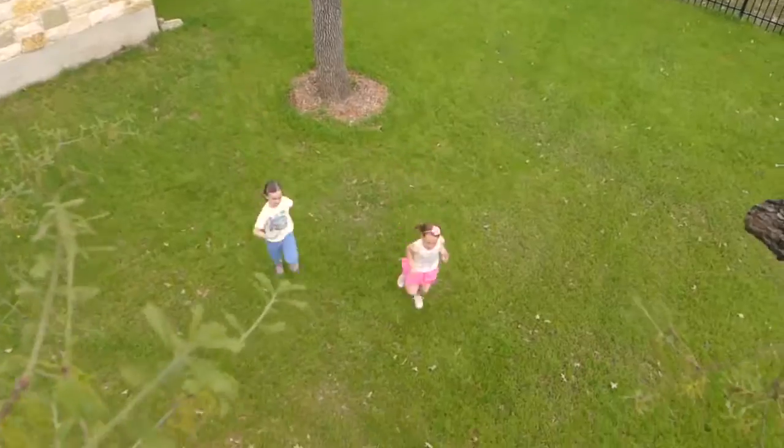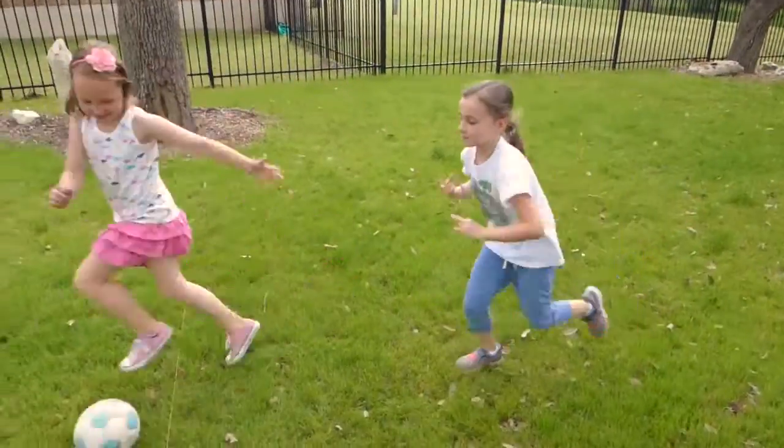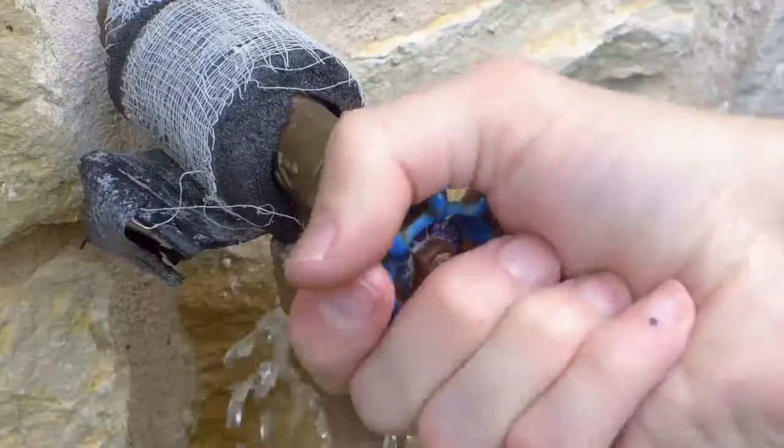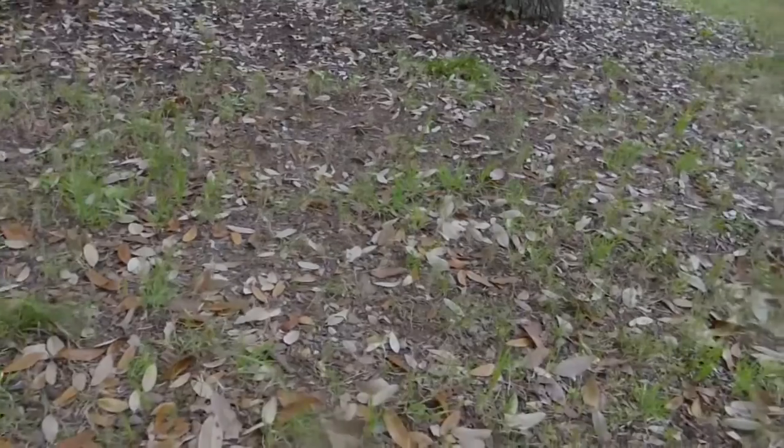Our lawns are where we relax, play, and entertain friends and family. But keeping up a lawn is tough. With drought and water bills on the rise, it's a wonder anything is alive in our yards.